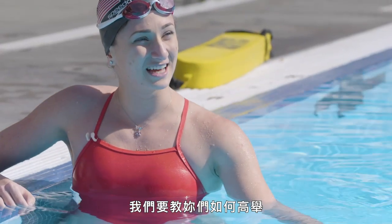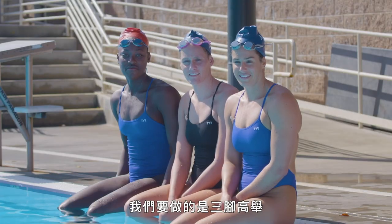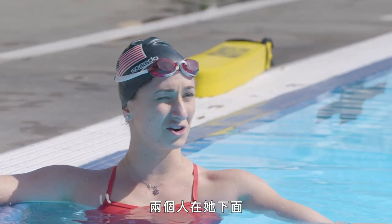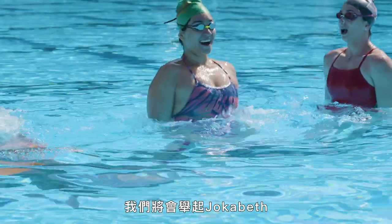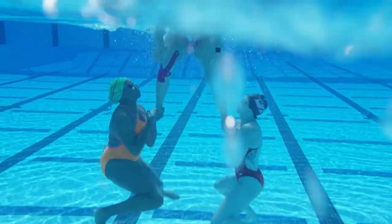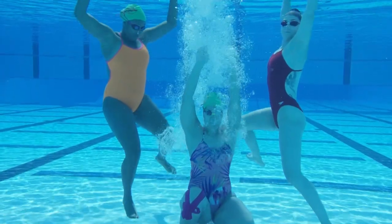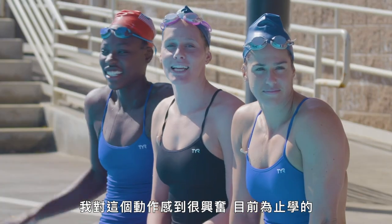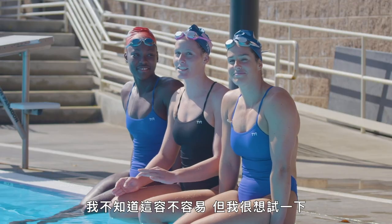For our fourth challenge today, we're going to be teaching you guys how to do a lift. The lift is the ultimate display of athleticism in the sport of synchronized swimming. We're going to do what's called a tripod lift — it's because there's three of you. This is the type of lift where one person is coming out of the water and two people underneath are holding her feet and pushing her up. The three of us are going to demonstrate how this lift works. Apparently I'm supposed to be the one in the air, so it could be really interesting. We'll see how it goes.